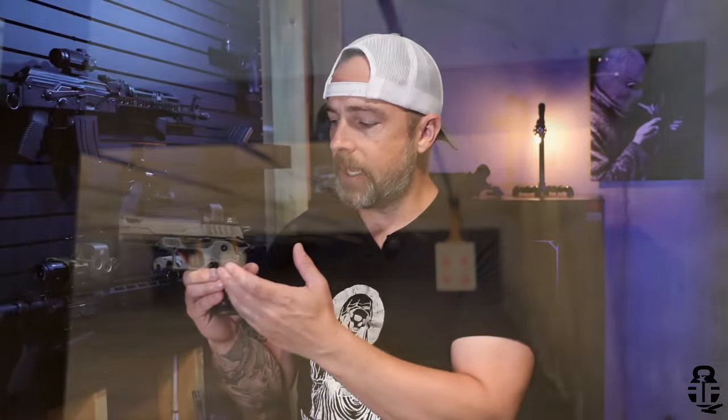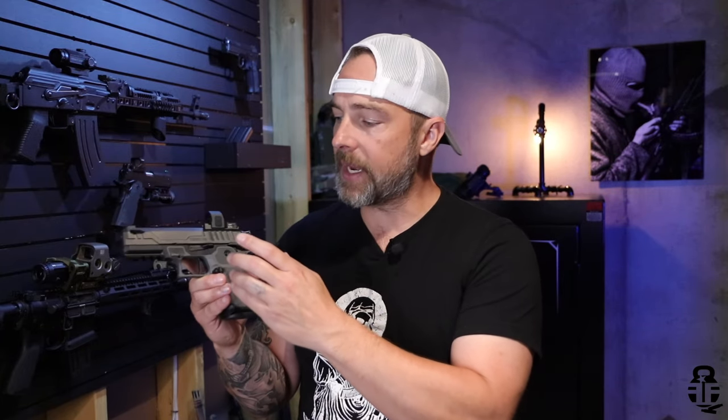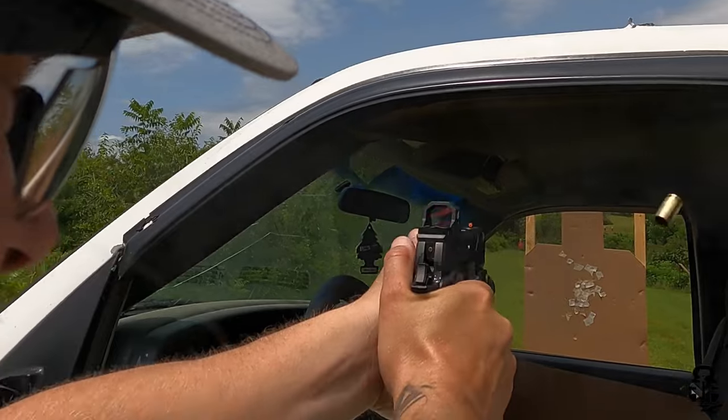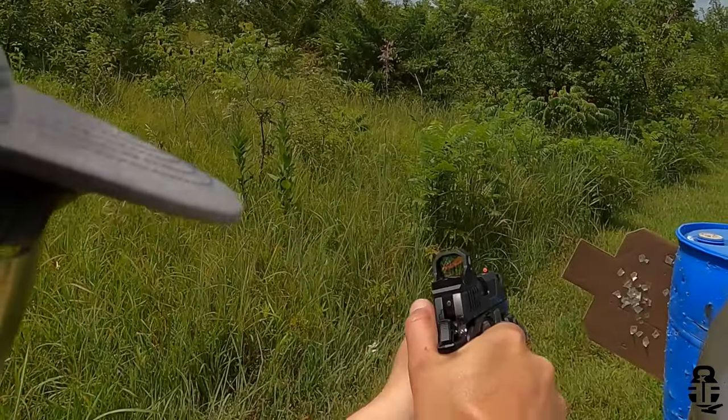Another great thing is that since it accepts the P320 magazine, it's going to take not only the 15-rounders but the larger capacity magazines as well. Just like a Staccato, you're going to have a polymer grip module bolted onto a 7075 aluminum frame, and then your standard 70-series trigger. You're going to have that really nice break — no take-up whatsoever — just a really nice break, and then an awesome, really audible, tactile, and short reset as well. So those follow-up shots are going to be quick and easy.